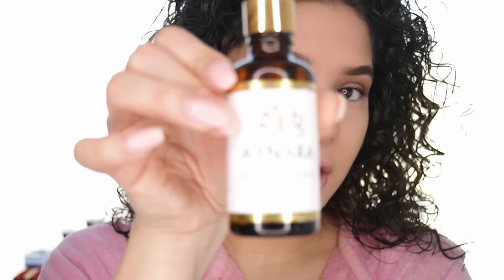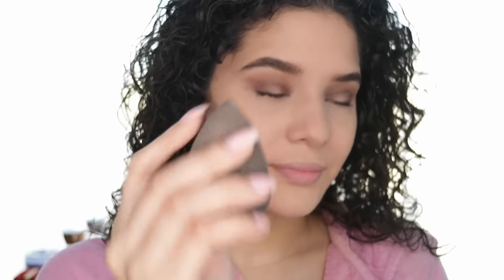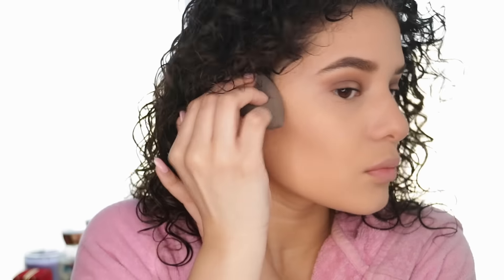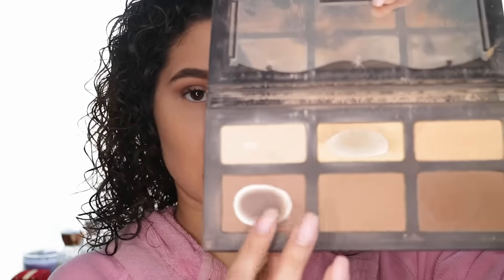I'm going to put a little more of this on, and then I'm going to bronze my face with these two shades.